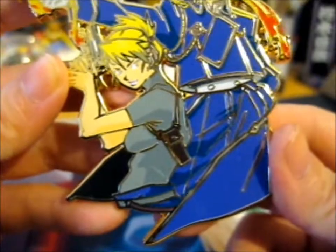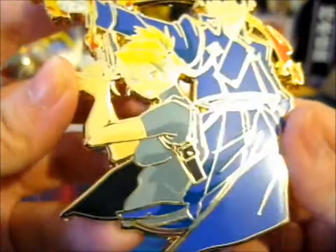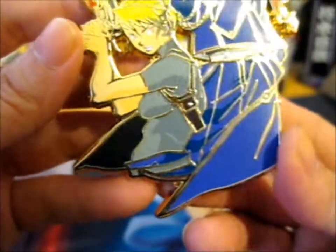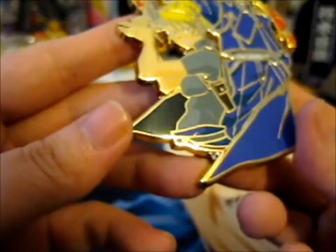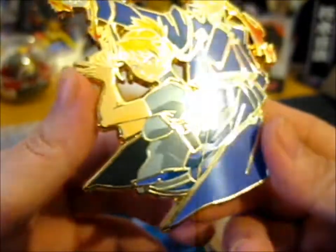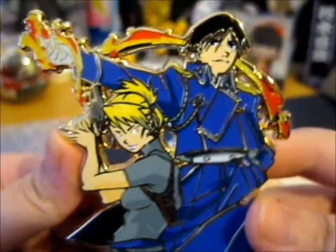Very nice. Though on camera it is a very — it's a lighter blue than it is in person. It's supposed to be more of a — it looks more kind of purple-ish in person than the blue that's shown up on camera. Unless it changes back to a purple-y kind of color while I'm editing.